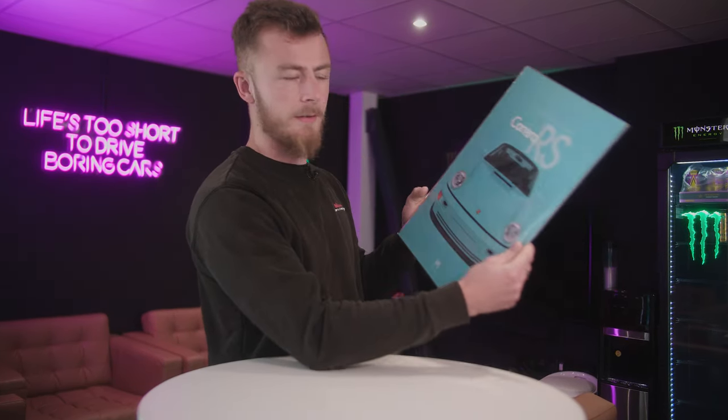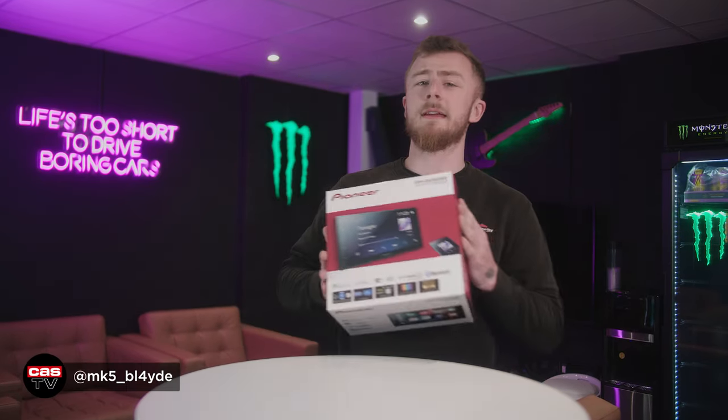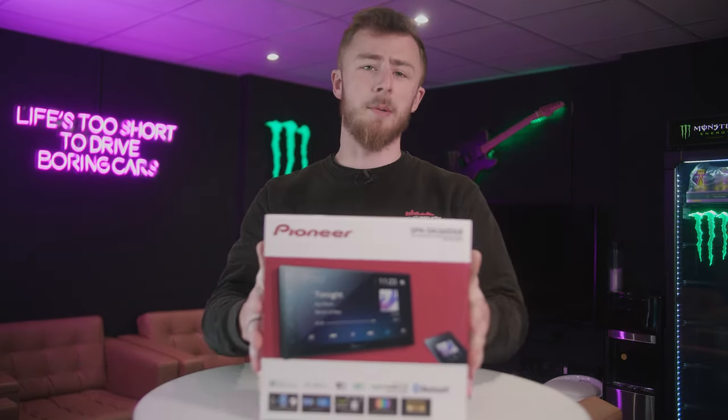Look at that, pretty nice isn't it? Hey guys, it's Blade again from Cardio Security. Today we're looking at the SPH DA360 DAB by Pioneer.